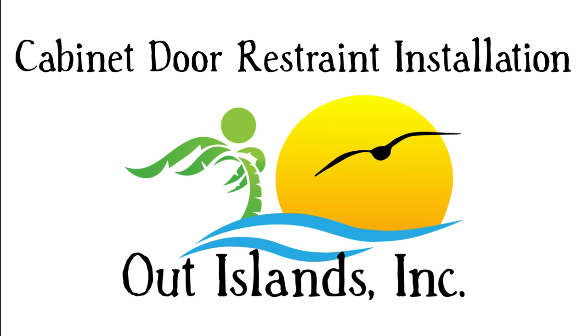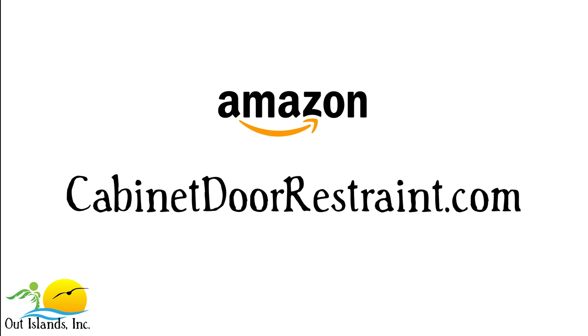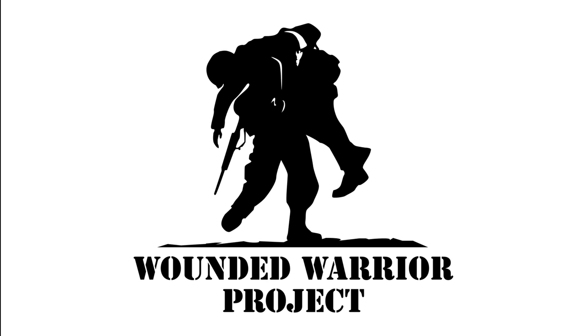Thank you for watching our installation video. Our American-made stainless steel door restraints are available for purchase on Amazon.com as well as our website. On our website we also offer custom lengths and bulk purchases, so make sure to check that out if you need alternative sizes or quantities. We'd also like to take this opportunity to thank the men and women that serve and have served in our armed forces. One way we do this is by donating a portion of each sale to the Wounded Warrior Project. If you'd like to donate or learn more about the Wounded Warrior Project, just look for the link in the description below. Thanks again for watching, we'll see you next time.